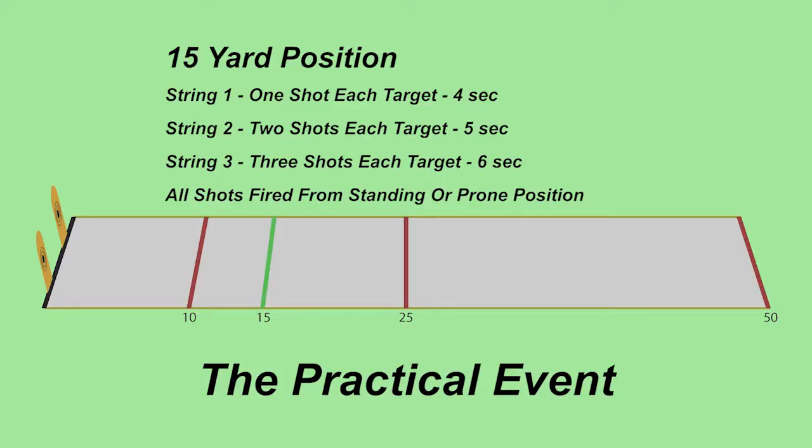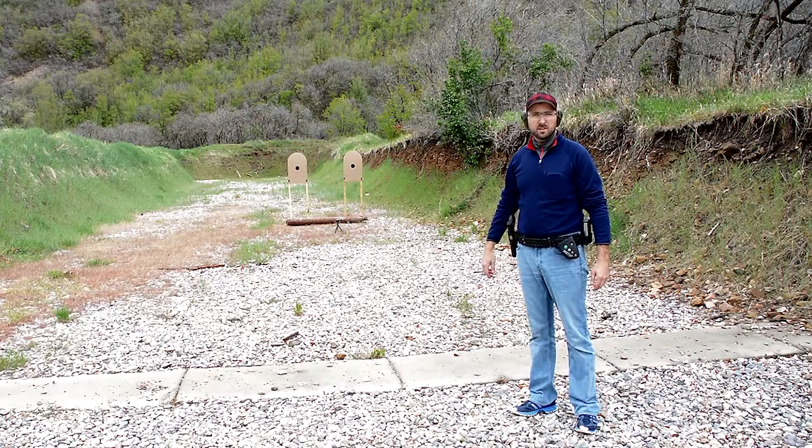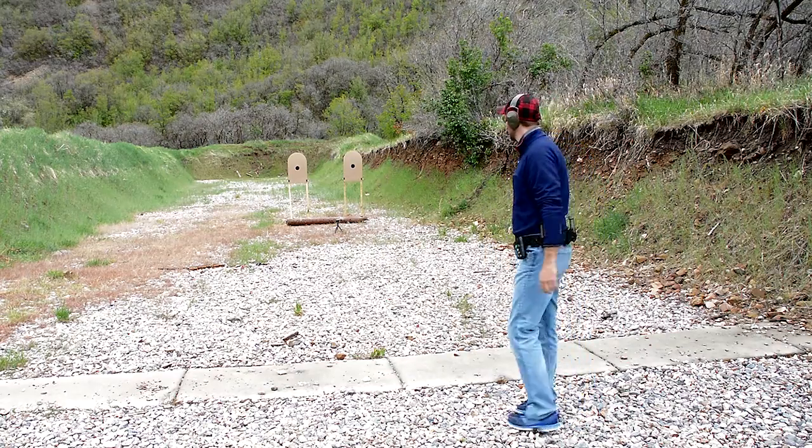Position two at 15 yards: string one is one shot on each target in four seconds, string two is two shots on each target in five seconds, and string three is three shots on each target in six seconds. Shooters have the option of going prone here or standing. We're back at the second position at 15 yards for the next three strings — let's see what we can do.